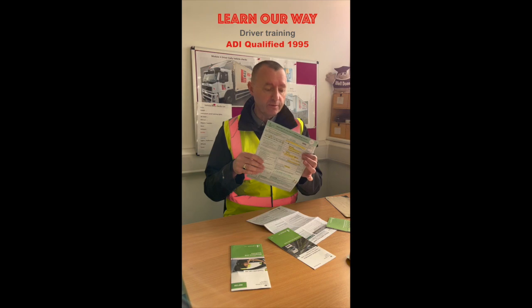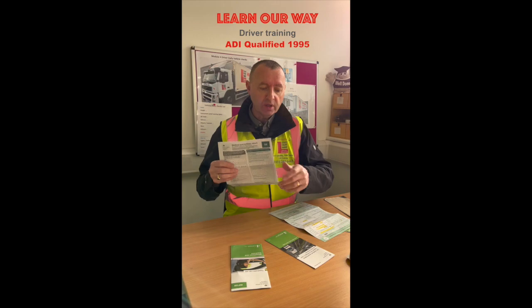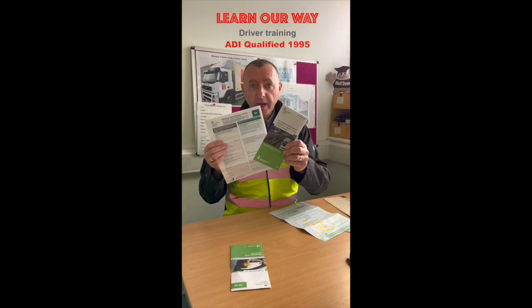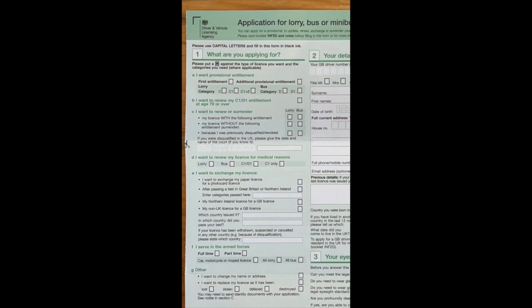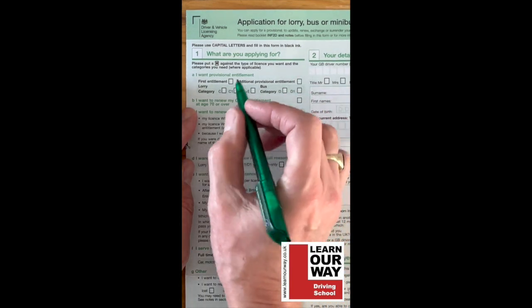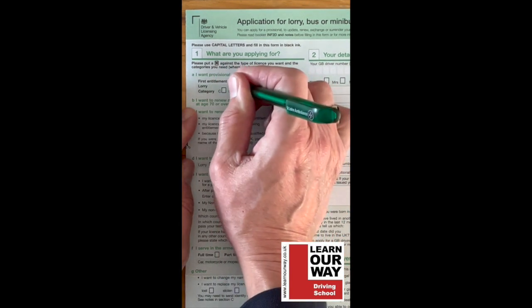We're going to run through how to fill in the D2 form, and we'll also cover the medical D4 form which comes in the same package. First of all, what are you applying for? It's your first provisional entitlement, so we're going to put an X in the box — it tells you to put an X — for 'first provisional.'